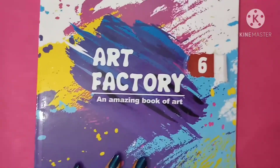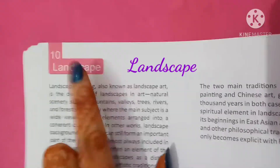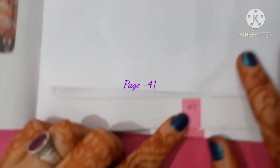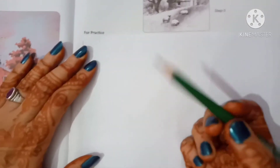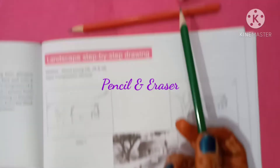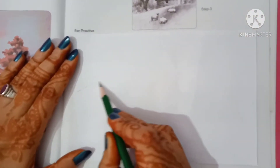Hello Classics! Welcome to your art class. Today we will do Landscape, which is on stage number 41. We need pencil and eraser. First of all, make a beautiful scene like this step by step.